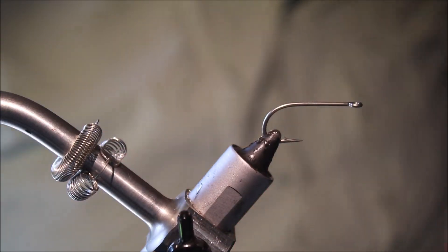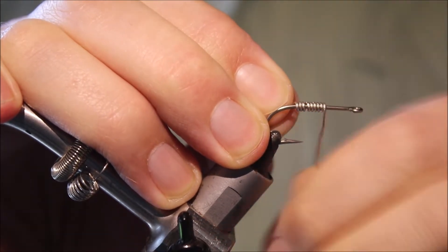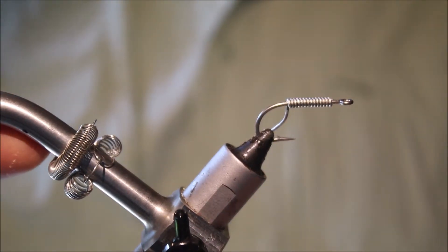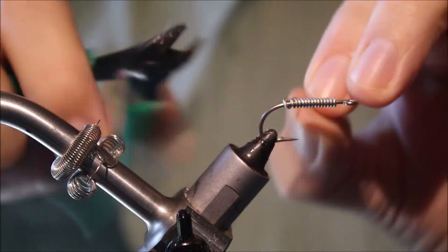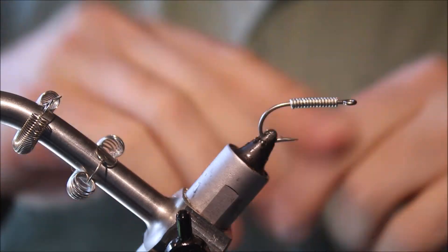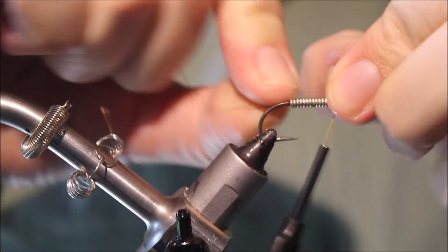The hook I'm using is a size 4 TMCO 811S, and I'm going to run on some lead-free wire the length of the shank. Just flatten the ends with your nail to take off a sharp edge, and then I'll quickly cover this up with some thread — this is UTC 140, but use whatever you like, uni, whatever — it doesn't make any difference on this fly.